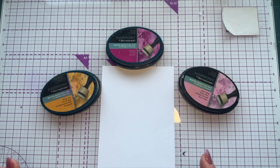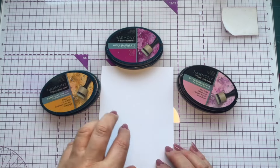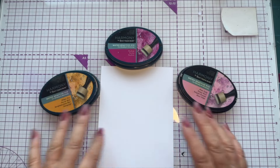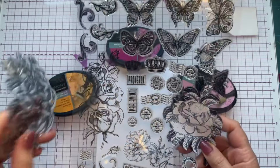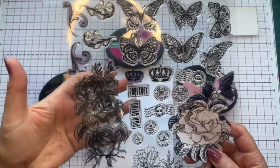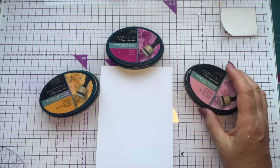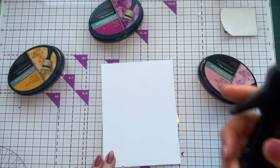There are two ways to do this background. You can either create your watercolor background first and then stamp onto it, or if you want more control over where you put your watercolor, you might want to stamp first and then add your background. I'm going to use this stamp set — a very old Tattered Lace one, might even be a rare Earth sub-brand. We're going to do the background first and then the stamping next.